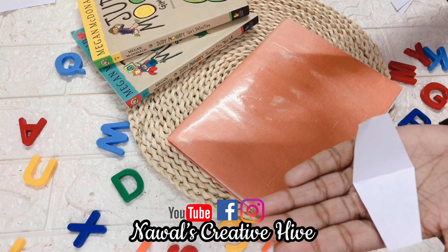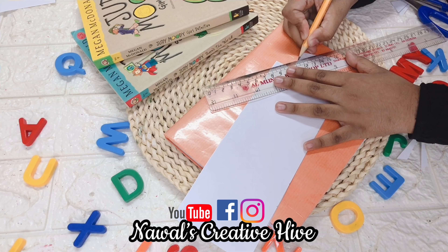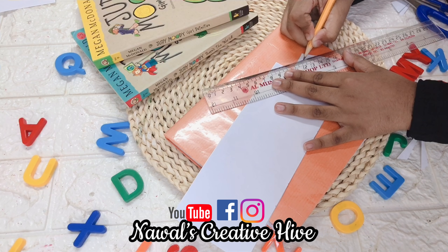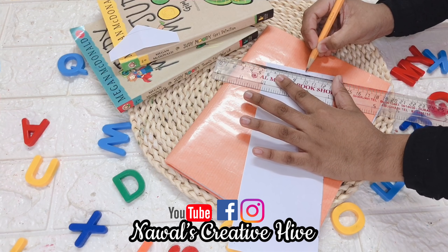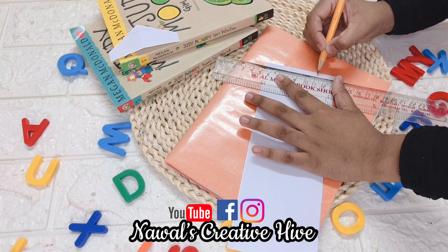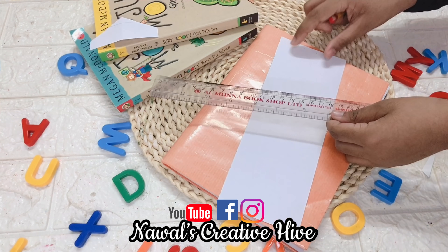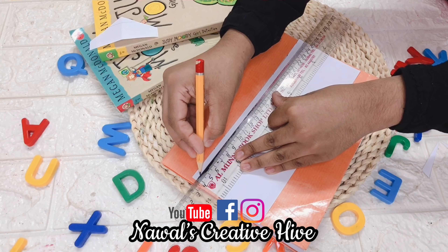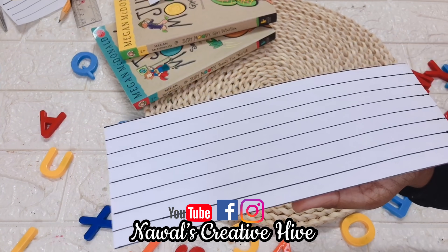We are using a pencil — I am marking with the pencil. I need to start with the pencil. Now I am marking the one centimeter. I am marking the two sides and will mark this side as well. I will put a line here as well.